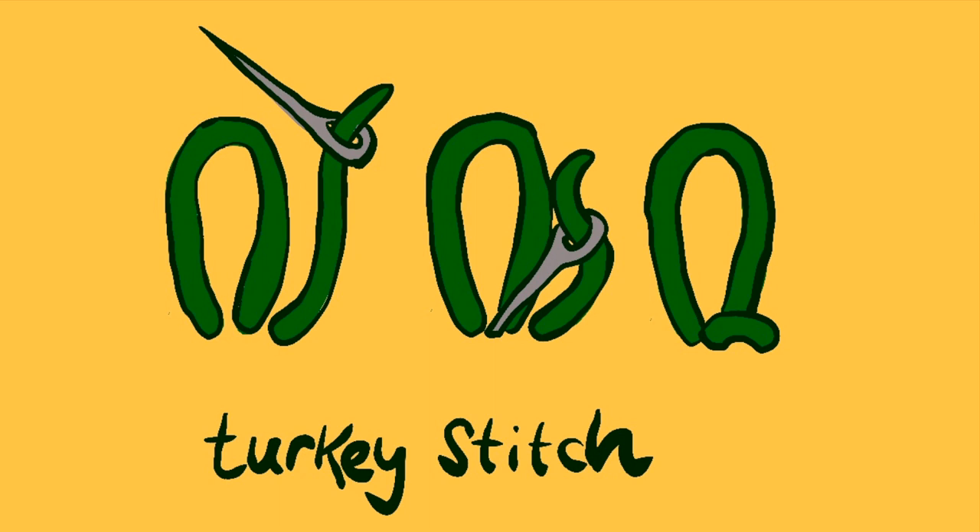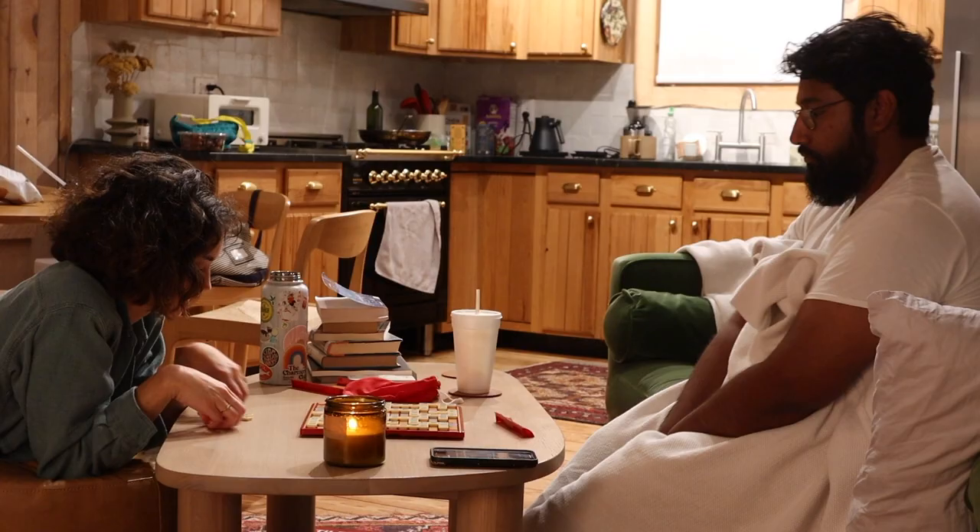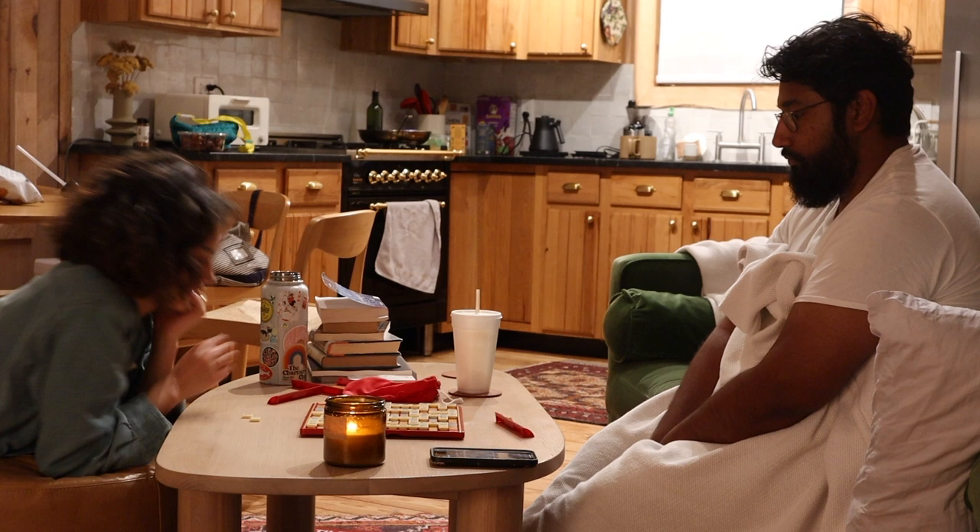After looking up some options and trying out some different techniques, I landed on the turkey stitch, which is a loop that you hold in place with another little stitch and then you cut the loop off so that it creates a sort of soft, frayed look.